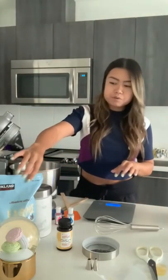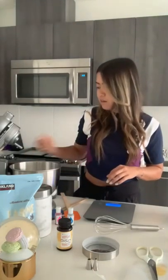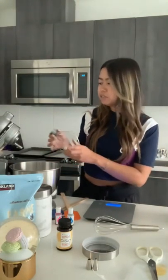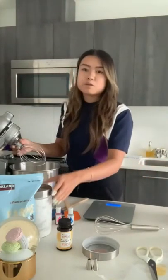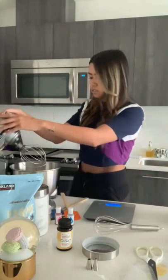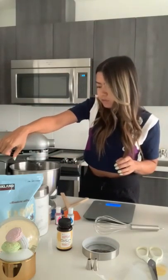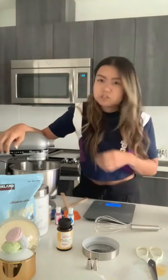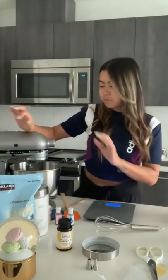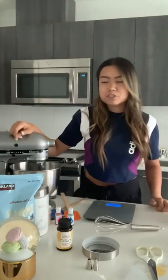Now I'm going to start measuring my almond flour and icing sugar. While I do that, I'm going to go ahead and start my meringue so it can keep going while I'm doing other things. I'll just use a whisk attachment here and start beating that meringue. I'll run it a little higher than medium just to get it frothy first, then start slowly adding my sugar in.